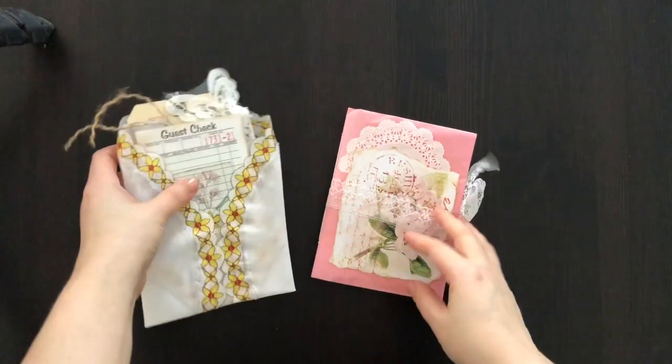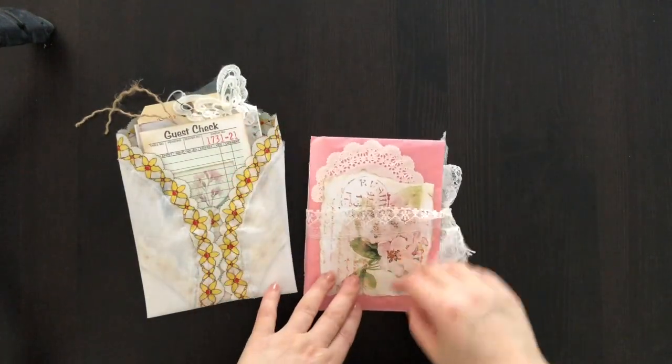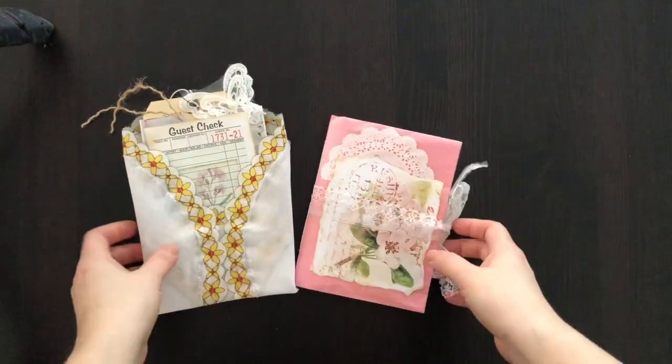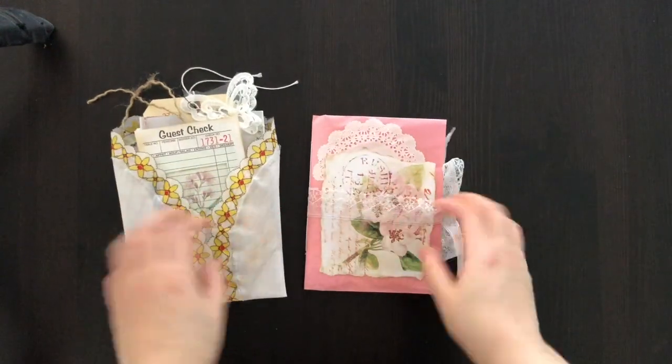Hi everyone, this is Sierra and I'm sharing a custom order journal that I made with the Ephemera embellishment pack that I've been making. At the end of the video I'll also be showing you how I would use some of the pieces here in my own work.